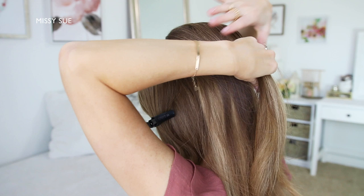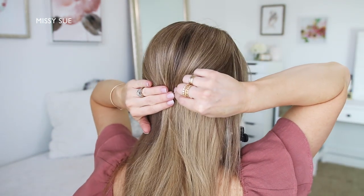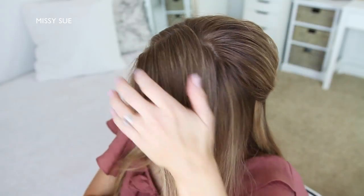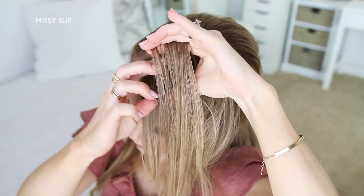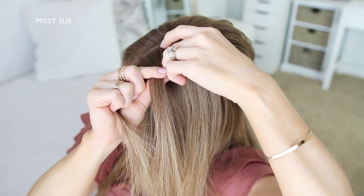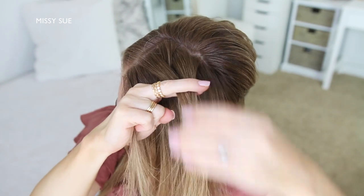Now I'm going to divide out a section at my crown, twist this section together, and then just pin it against my head with a few bobby pins. Now I'm going to let down the left section of hair, pick up a small piece near the part and divide it into two sections, and to begin my braid I'm going to start by crossing the left strand over the right strand. Then I'm going to pick up a new section of hair and add it into both sides, then I'm just going to cross the left strand over the right strand again.